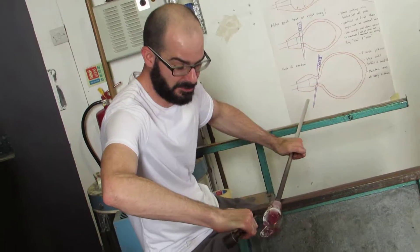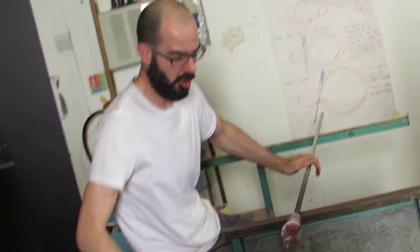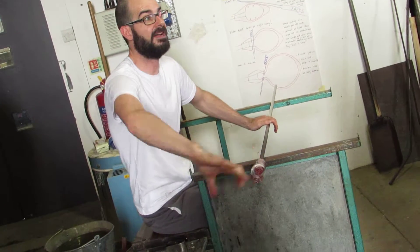So we're going to pinch, pinch, pinch, and then when we pull that entire handle, the glass comes with us.